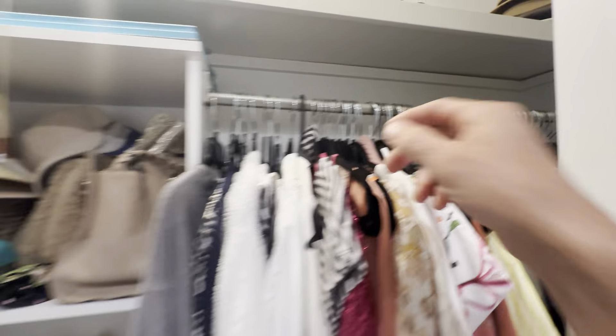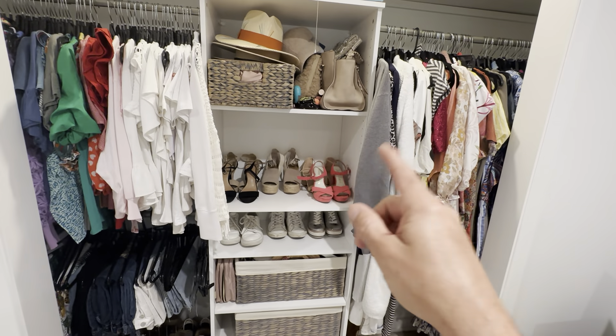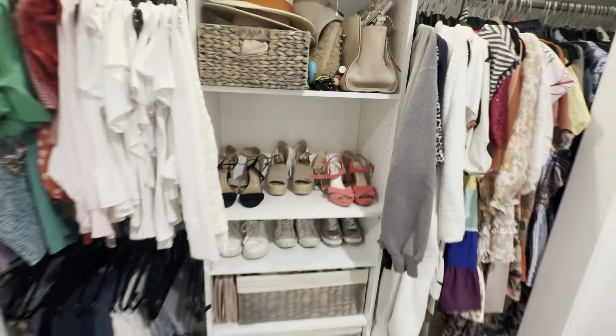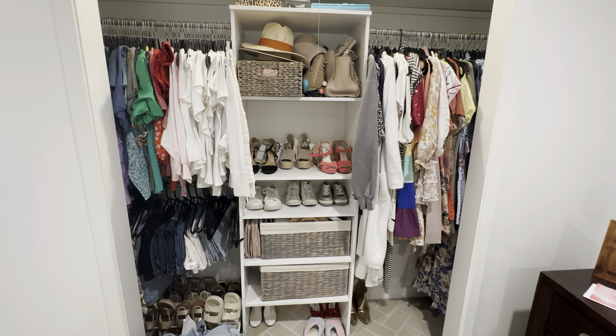So you can get the right length on the sides. Really great organizer. I do wish it came with one more shelf — I'm probably going to have to build one more shelf that'll sit right here. But all in all, I think it's a great piece and she absolutely loves it.